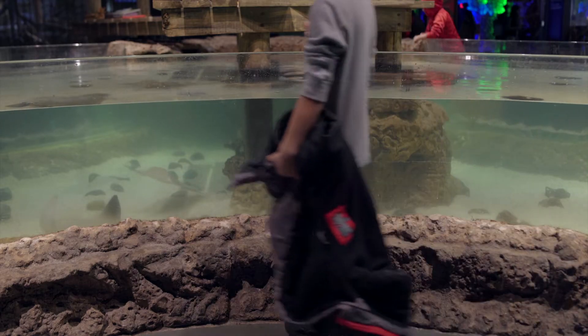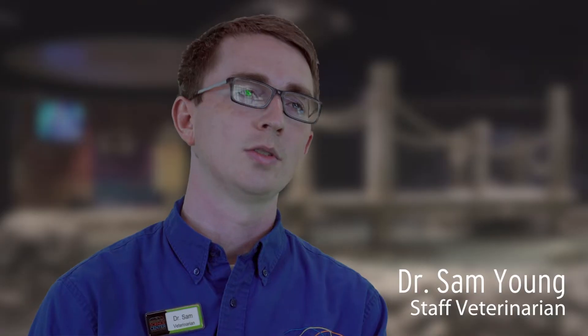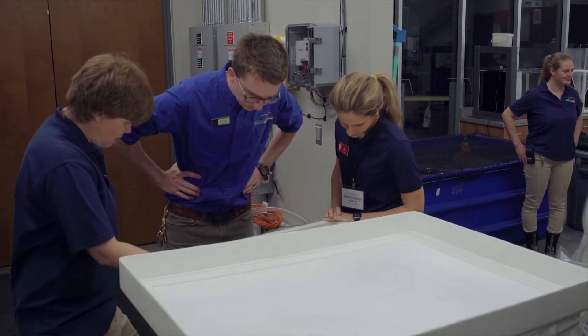Dr. Sam Young, staff veterinarian here at the Greensboro Science Center. Today we're working on our yellow stingrays. We do these exams on all of our animals as part of our preventative health program, which is a huge thing that we push here to make sure that we're staying on top of the health of all of our animals.